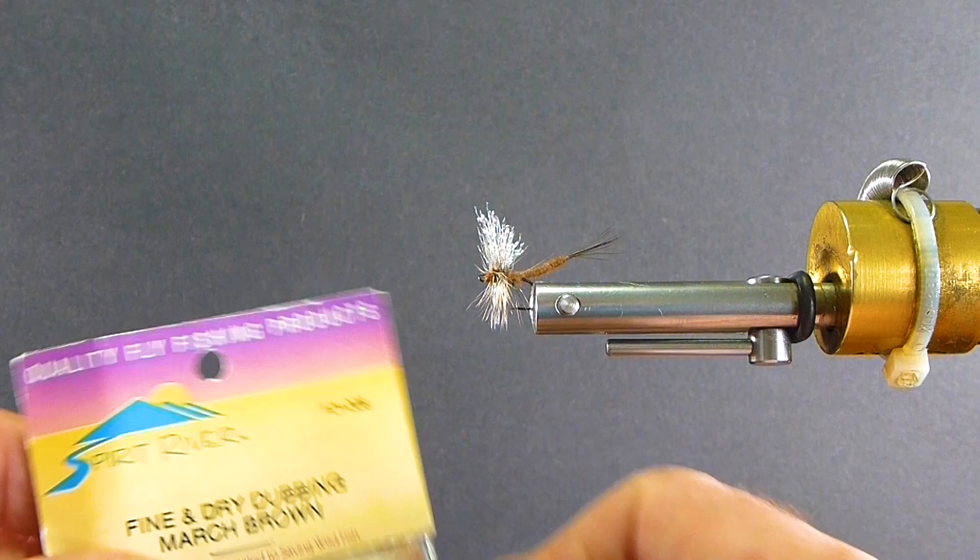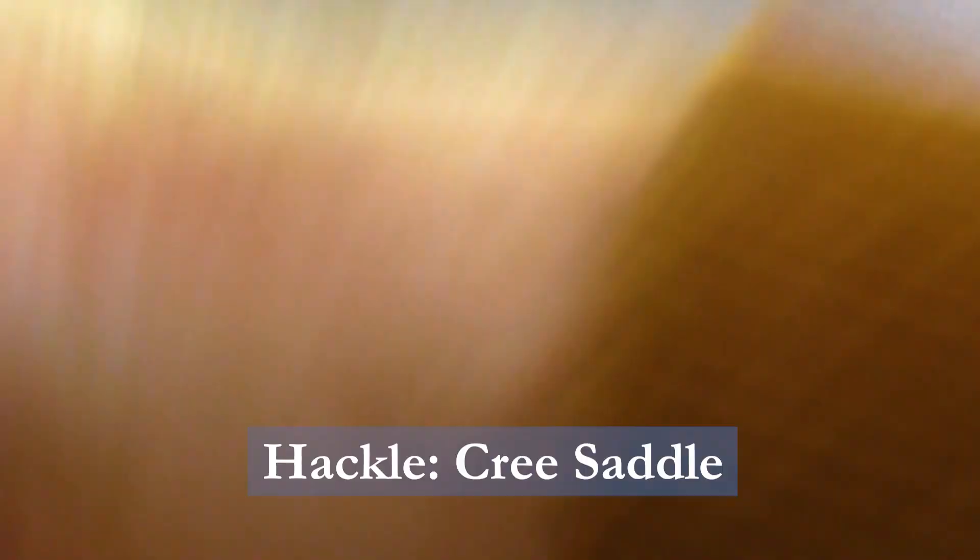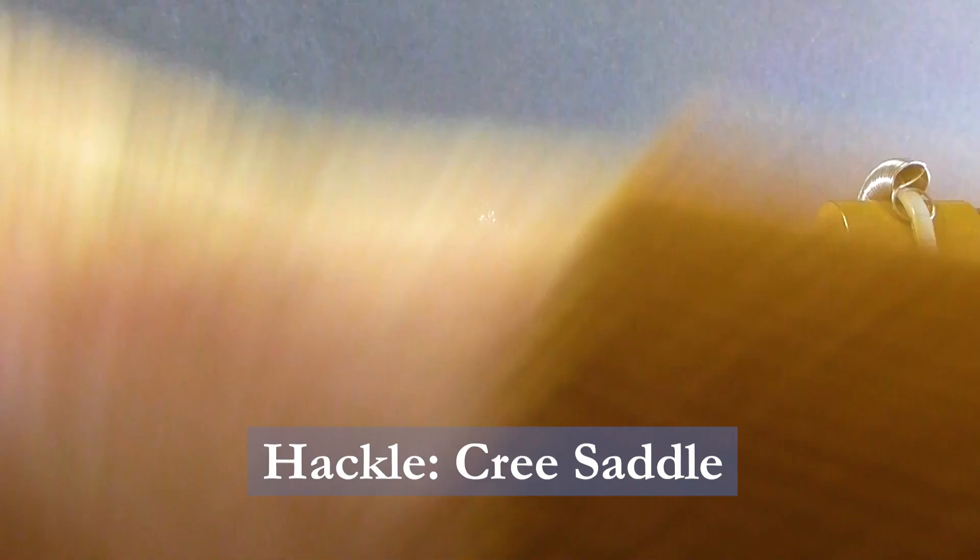For the hackle I'm going to be using some Cree Dry Fly Saddle. This is a nice long Dry Fly Saddle — you get several flies off each hackle for sure. For the wing I'm using kind of a Bait Fish Color Crystal Flash.